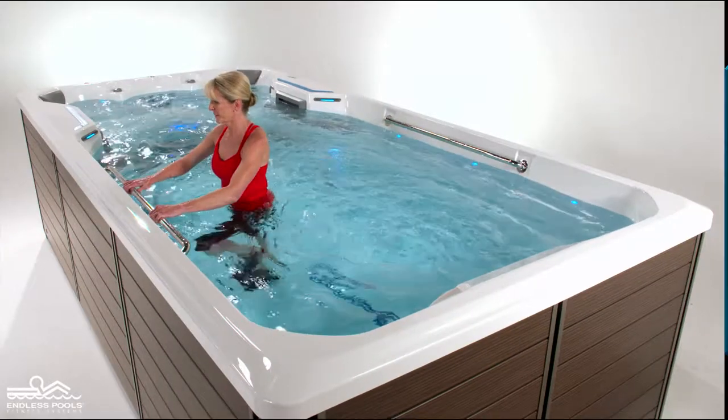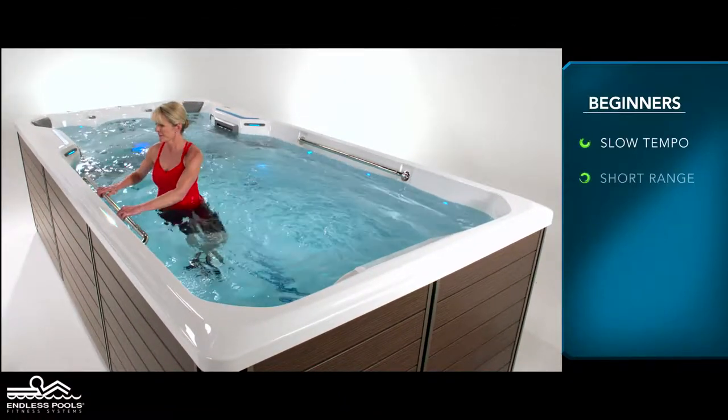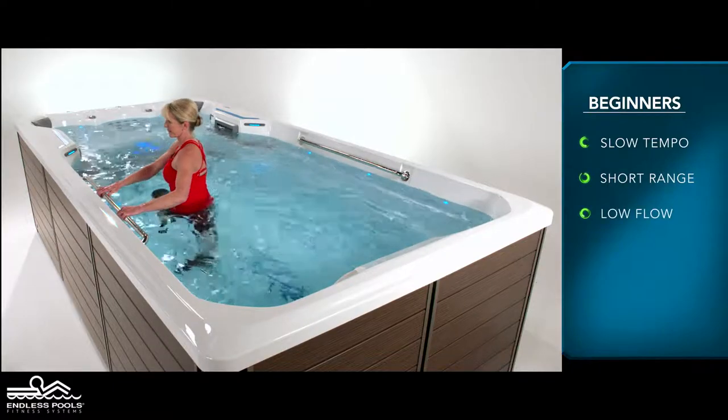For beginners, start with a slow tempo and shorter range of motion and set the pace at a low flow.